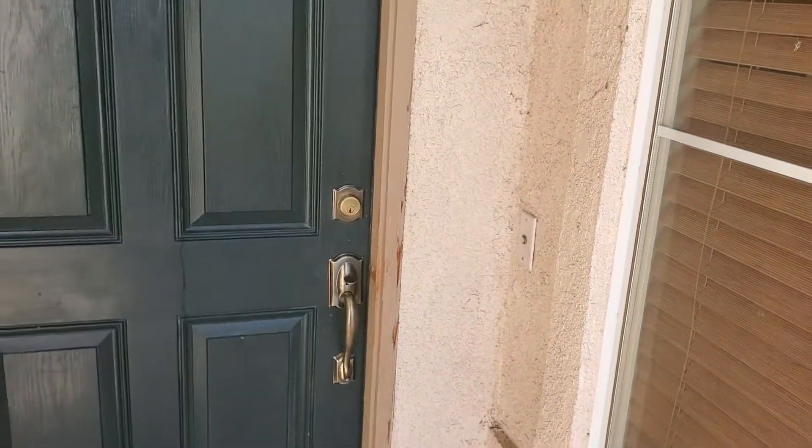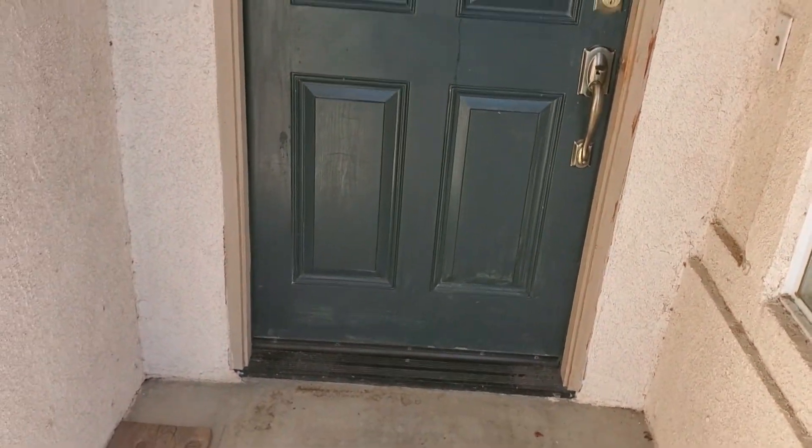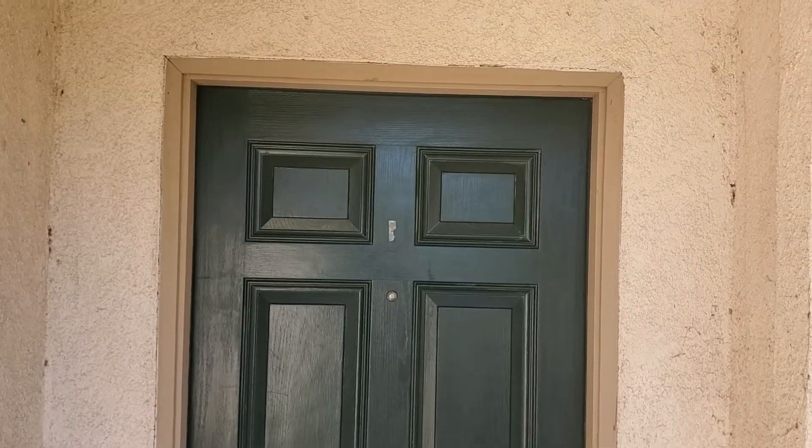One of the important things when it comes to making a first impression on a brand new listing or brand new property is what the potential buyer is going to think when they walk right up to that front entryway. Let me show you what we're working with — we have a property that's going to be coming to the market soon and we have this entryway here.